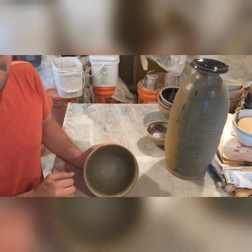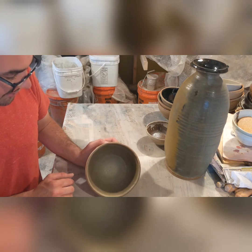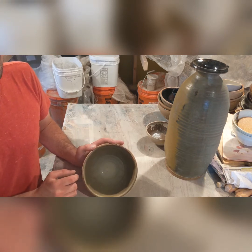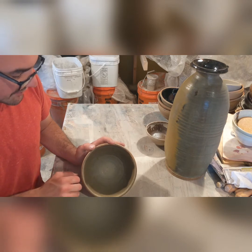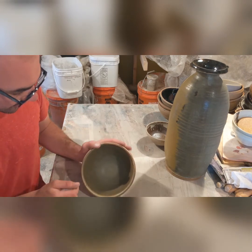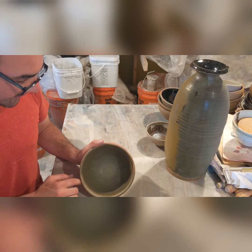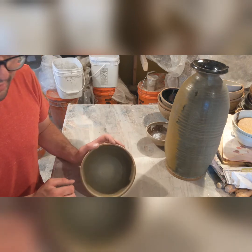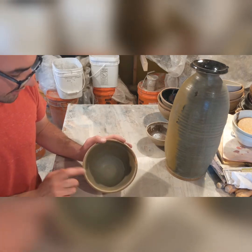This is a Val Cushing glaze called Yellow Iron Matte, but the recipe specified yellow ochre. I didn't have any yellow ochre, so I substituted it with three percent Cedar Heights Red Art clay and two percent yellow iron oxide. It also has two percent rutile — unchanged from the original recipe. All together, cool glaze. I'm happy with it — it's matte but nice and silky. Great for the outside of things, but terrible for the insides because it's definitely not food safe. It's got 15% barium carbonate in it, so I'm not going to be putting this on the inside of anything anytime soon. But it works nicely on the outsides.